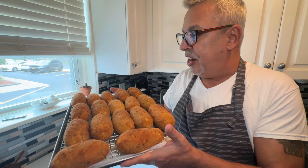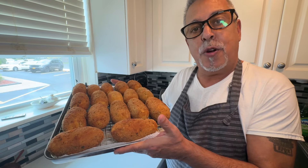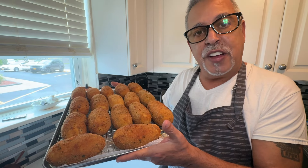Hi everybody and welcome back to my channel. Today I'm making my world famous potato croquettes. Stay tuned and watch how they're done.